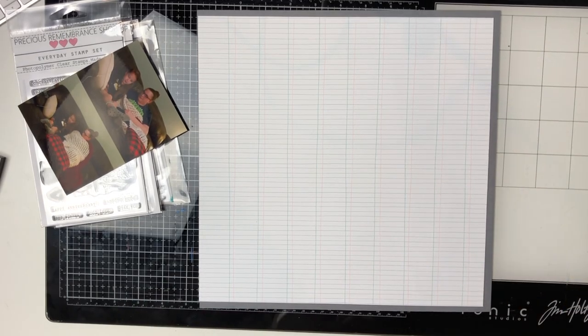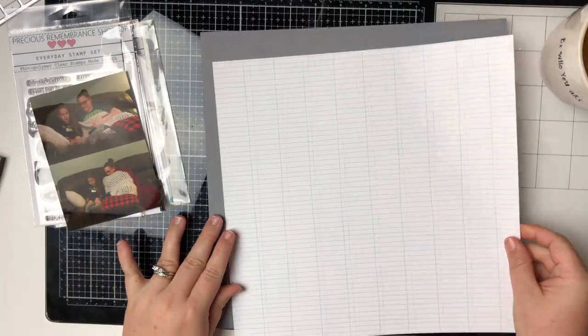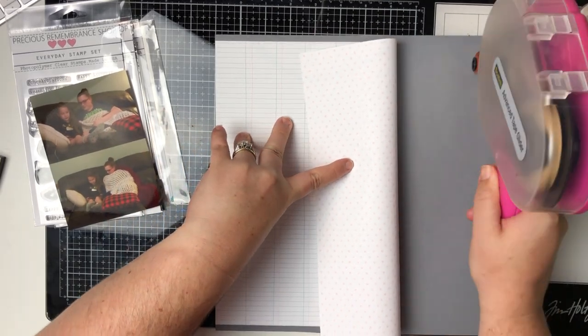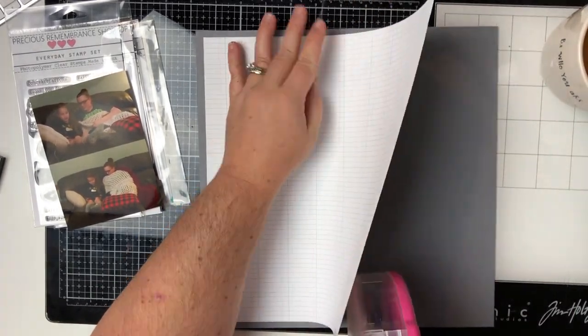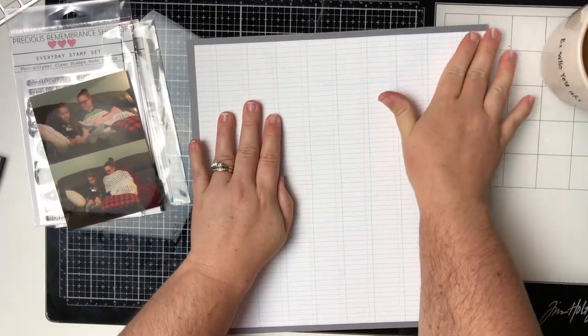Hello everyone and welcome back to my channel. Today I have a video for Precious Remembrance Shop. I am their guest designer for the month of July and I got sent two stamp sets. I also already have a couple I guest designed for them last year and I've also bought a couple stamps from them as well.